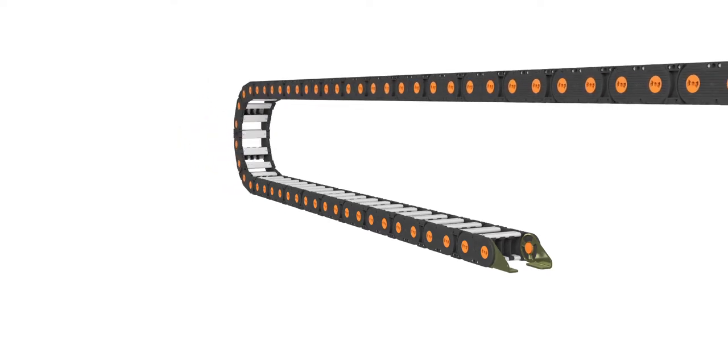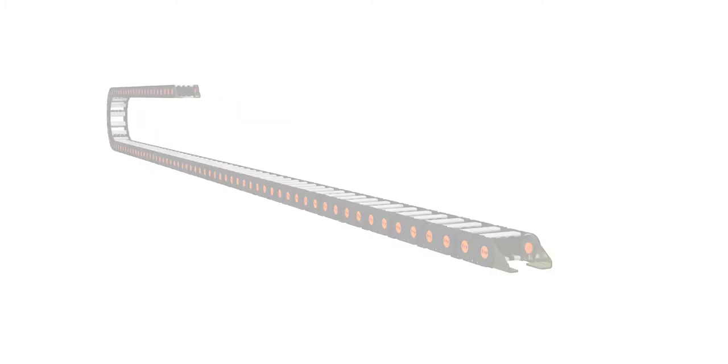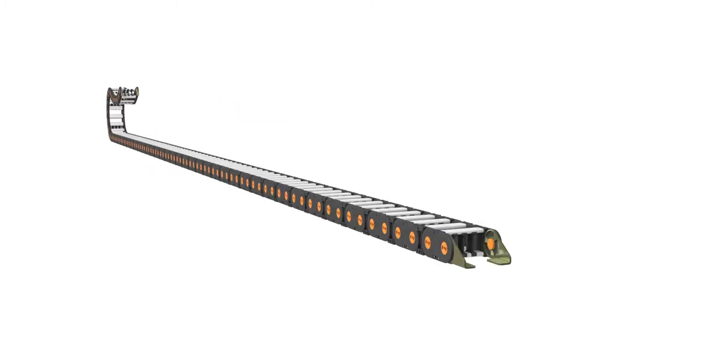Cable and hose carriers have a maximum unsupported span based on their construction and the added load of cables and hoses contained. When the unsupported span is exceeded, the carrier will begin to sag.